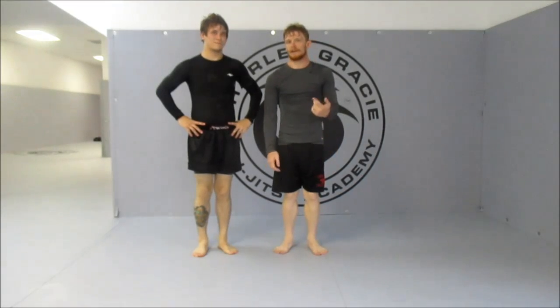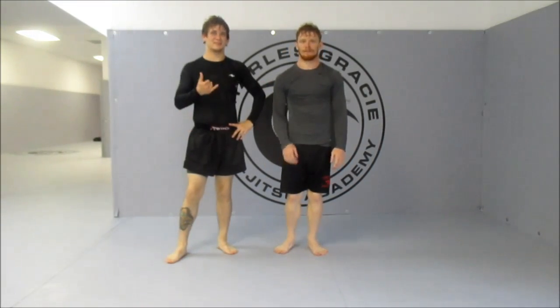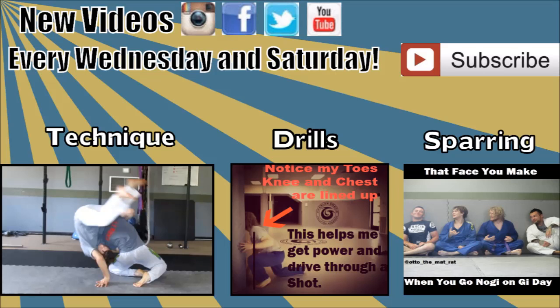That's the two-on-one to half-Nelson, and we're finishing with an arm bar from that turtle position. Thank you very much for watching.